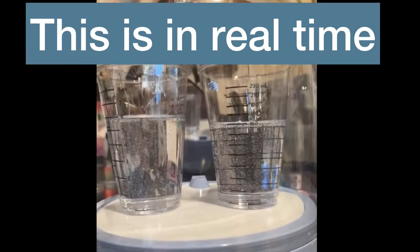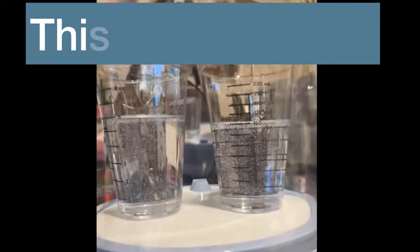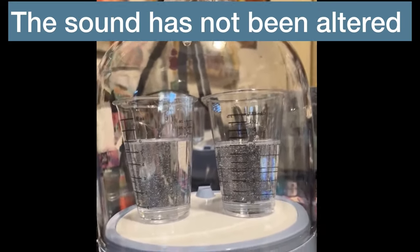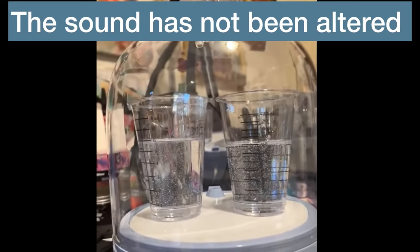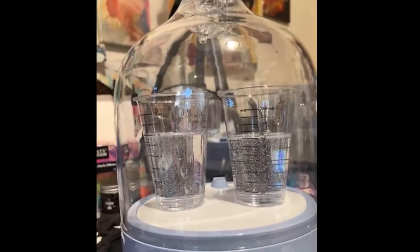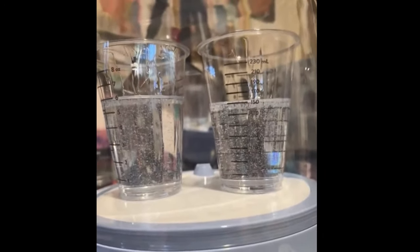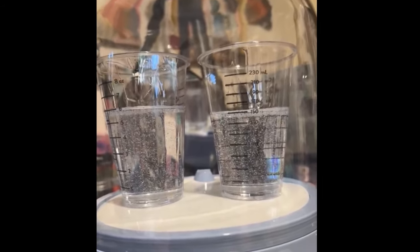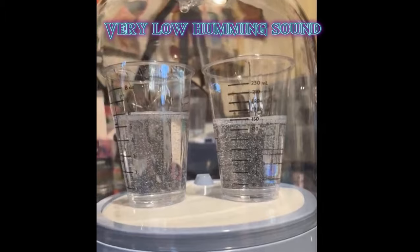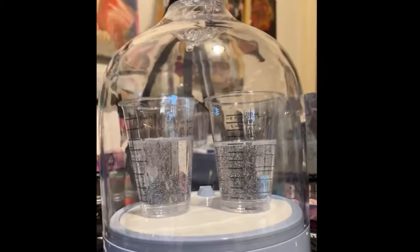Now, do you hear the sound? It's really not loud. Nothing is moving around, as you can see. I had another machine before that I had to return — it was a little loud and it didn't work for me. You can hear there is a sound. And it's going to take a while for it to reach 99.